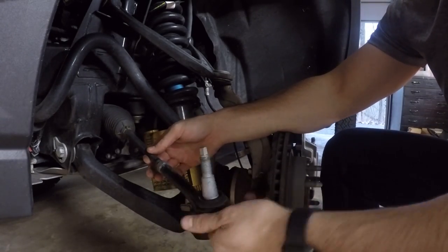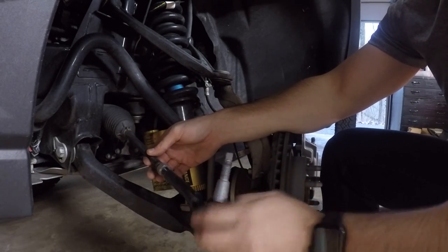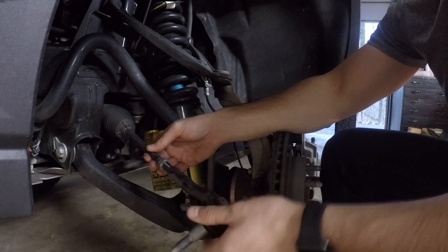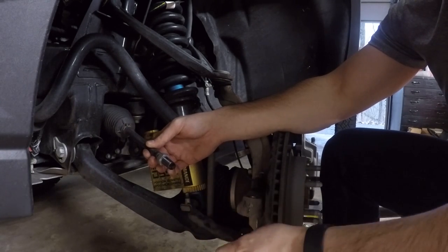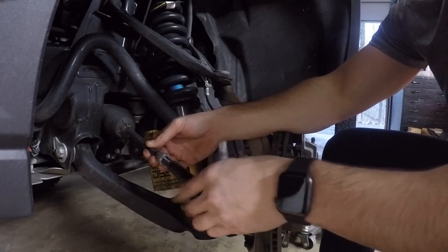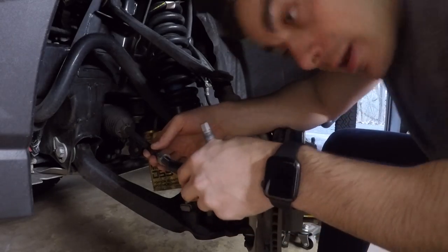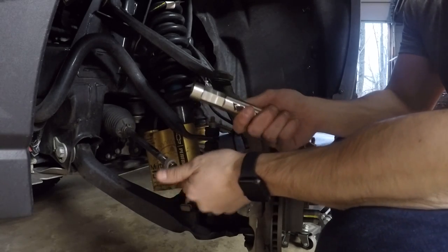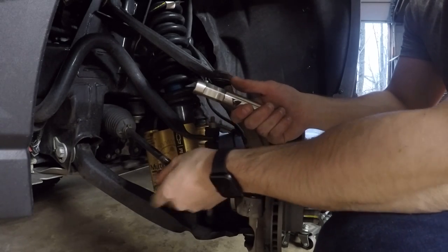Three... fourteen, fifteen. Okay, so 15 — don't forget that. Now we get rid of this jam nut because this tie rod sleeve is the new jam nut basically.